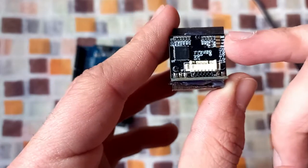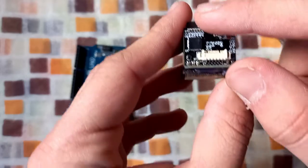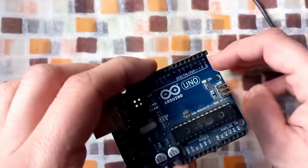This sensor has four useful pins: ground, RX, TX, and 3.3 volt. First of all, you need to connect the ground of the sensor to the ground on the Arduino.